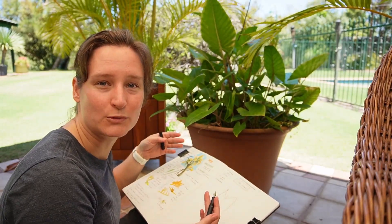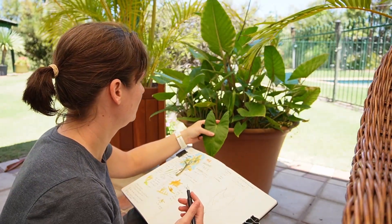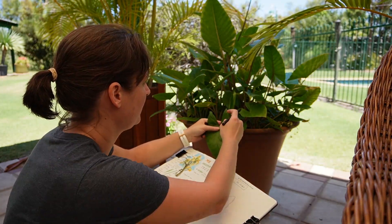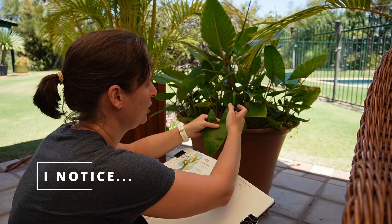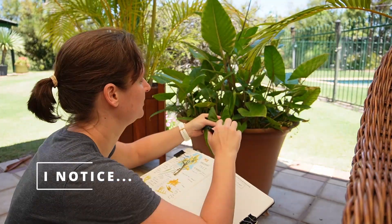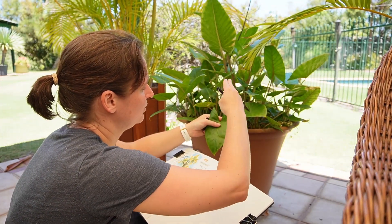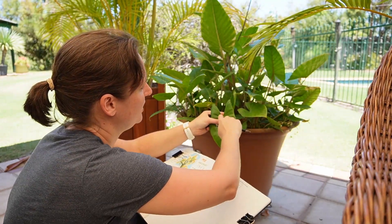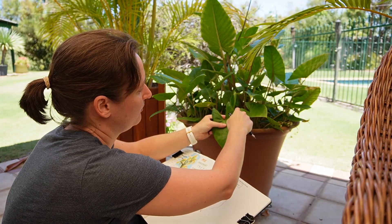I've just tried to draw the shape. I noticed that by looking at the outline, it's got these little curves, these bumps, and it sort of dips inward between each of the veins on the outside. I want to emphasise that.